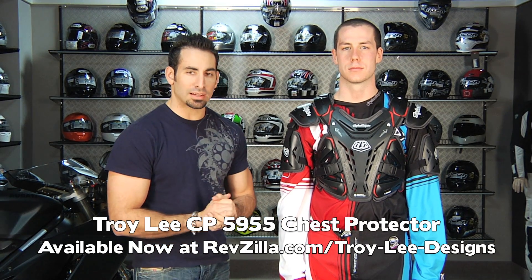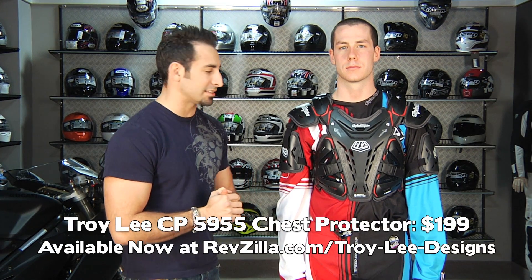Hey, this is Anthony with RevZilla TV, and in this video we're going to break down the Troy Lee Designs 5955 Chest Protector. It's new in the lineup for 2011, and the big selling point here for $199 is it utilizes the Shock Doctor technology.